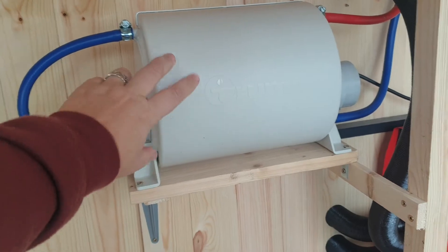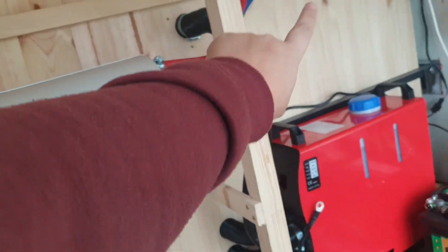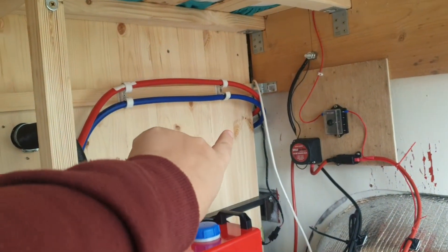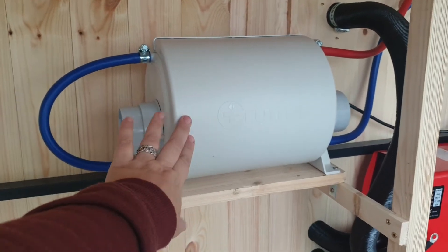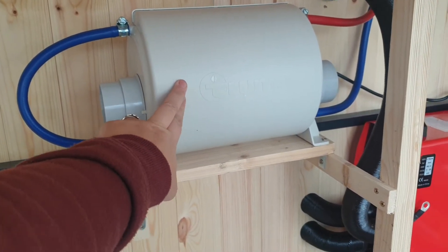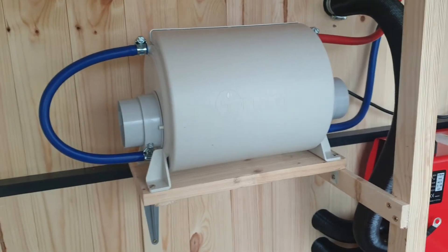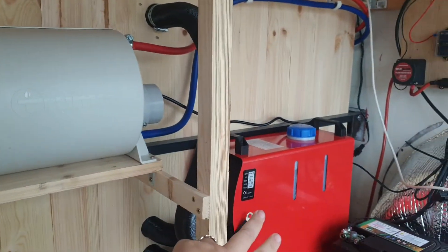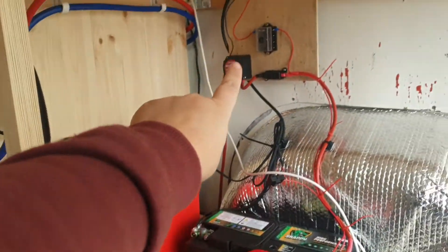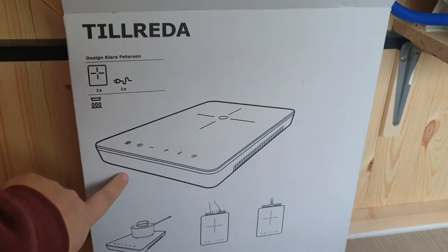We've also fitted the Truma water heater. We're in the garage area now — it's in the garage area and we've got it piped around to the kitchen area around the corner, which is where we're going to have our sink and all our water. We bought it on Facebook for 80 pounds, which is about half the price of a new one. We've also got the diesel heater, the battery, the inverter, and the split charge relay all in the garage area.